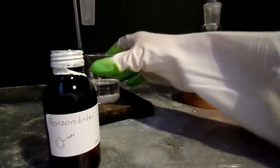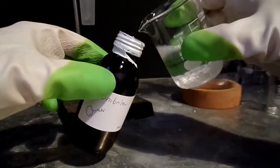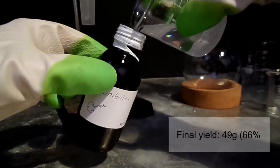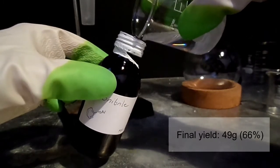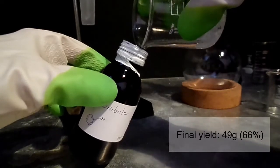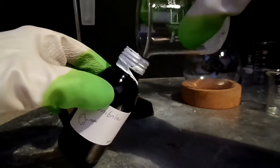The final benzonitrile product was then decanted into a pre-weighed amber glass bottle. From this procedure, I obtained 49 grams of benzonitrile, which represents a percentage yield of 66%. In the original procedure, which I've linked in the description below, they claim yields of between 80 to the low 90s are achievable.